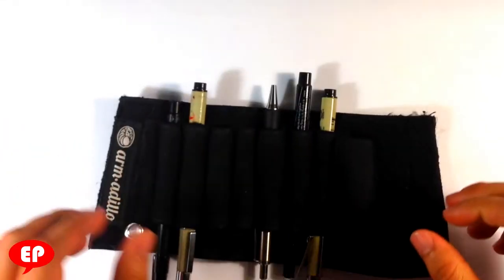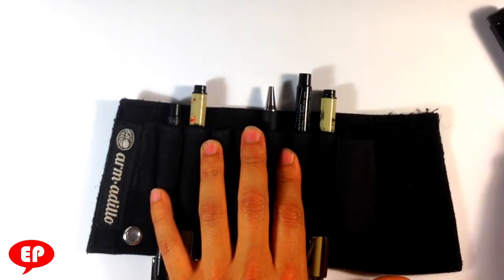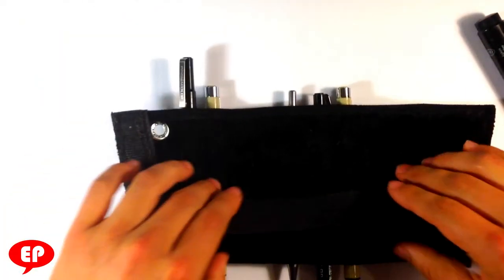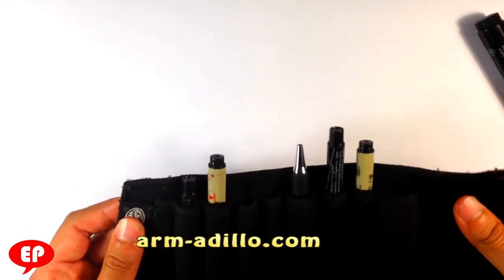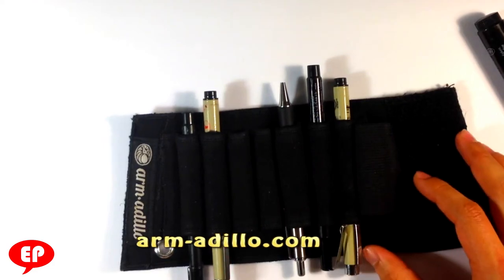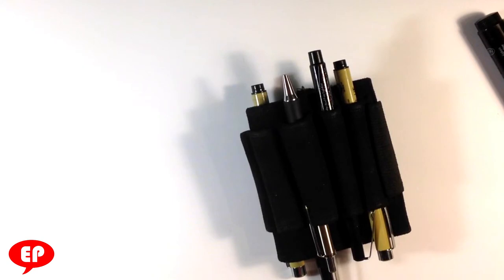But first, a word from our sponsor. This is the armadillo wristband — arm-adillo. This wristband is basically to hold your pencils and even has a big stretchy one for a fat marker. You can wrap it around your wrist, or you can use the built-in elastic to wrap it around any sketchbook. There's also a built-in magnet so it can stick to metal. This is mine — excuse it being a bit dirty. Check it out at arm-adillo.com.